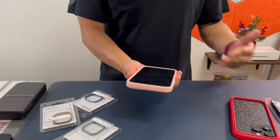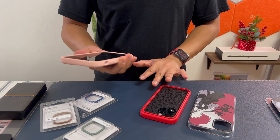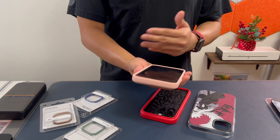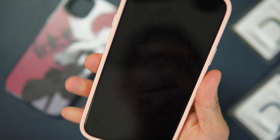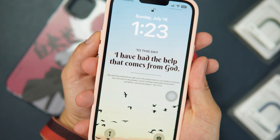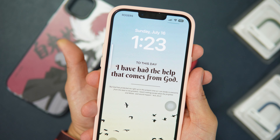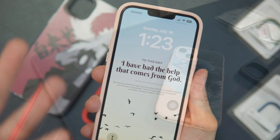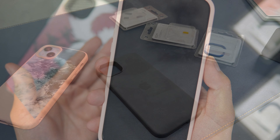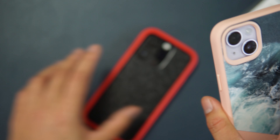Let's check out the hand feel. I've never found any RhinoShield case to be slippery, and this one is no exception — it feels really good and secure in the hand. The buttons are clicky — volume up and volume down. I'd compare them to the Apple silicone case which also has a satisfying button feel.